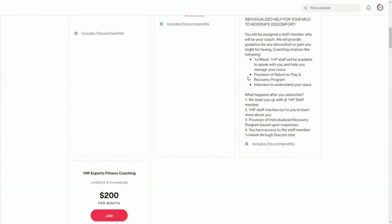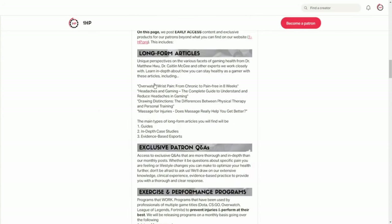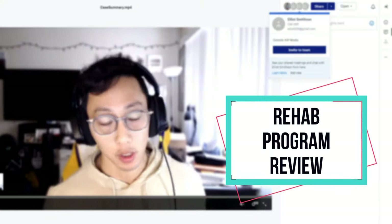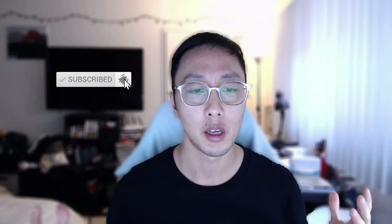For step-by-step help with any injuries or discomfort you might have, check out our Patreon. We work with you to identify exactly what you're dealing with along with all the potential contributing factors, and then develop an individualized plan to fix your issue. Thank you so much for watching — give the video a like if you enjoyed it and leave a comment below with any topics you want covered next time. It also really helps if you share this on Twitter, Reddit, or any other social media platform.